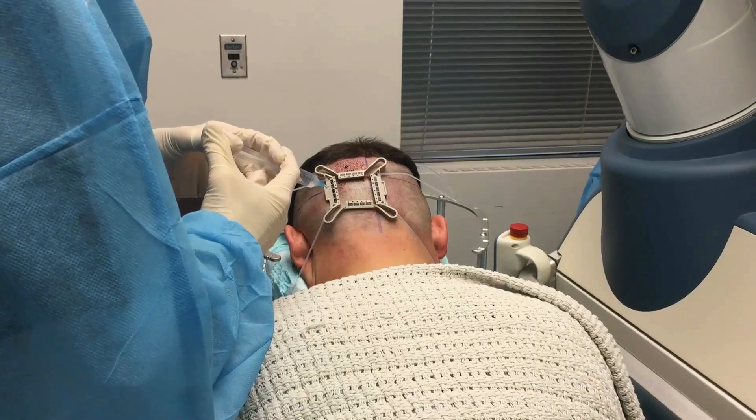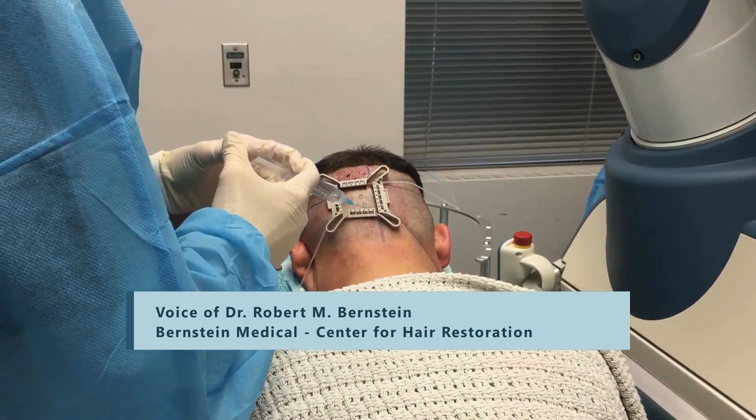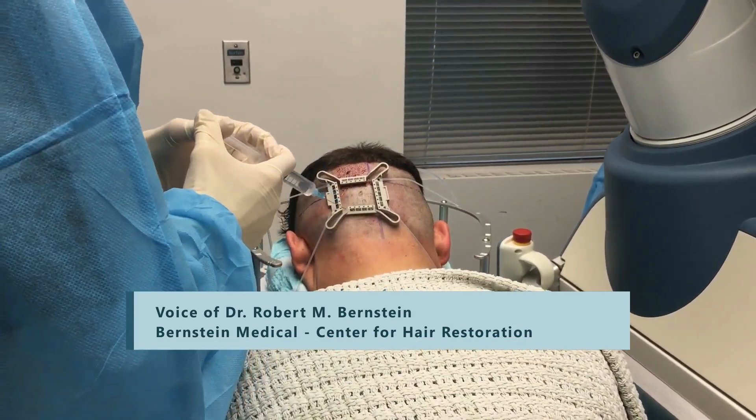Here I'm adding tumescent anesthesia. It's a combination of xylocaine, marcaine, and epi — very dilute.